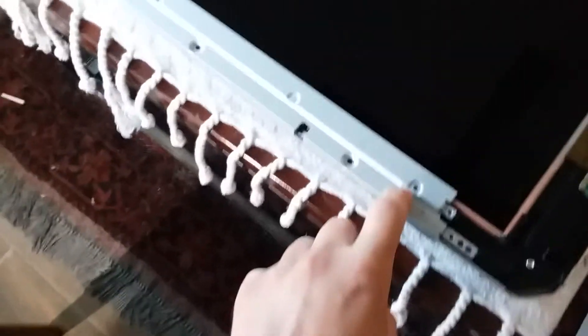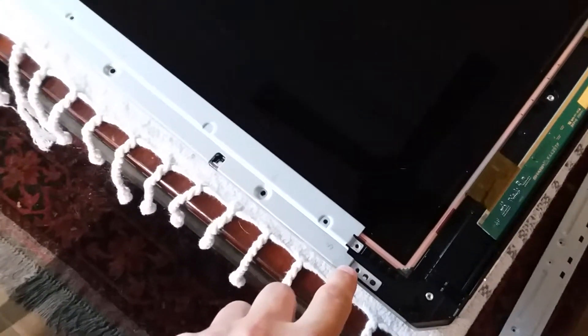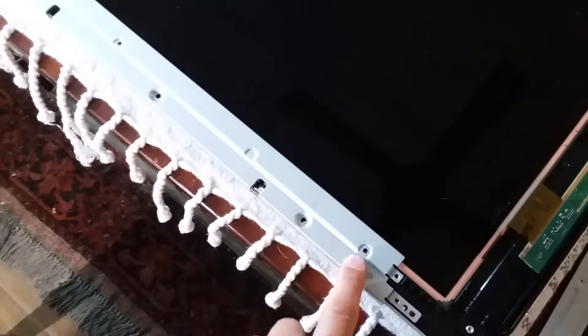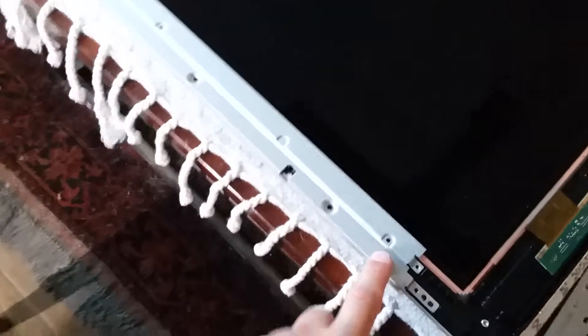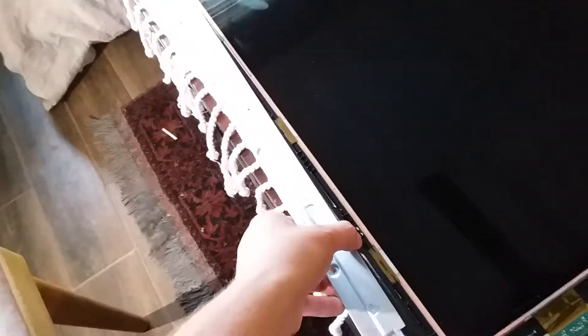Then you'll want to take all the screws out of these metal pieces. There are some shallow screws at each of the joints, longer screws with a little bit of Loctite on them, and these little black screws as well. Once you get those out, you can gently pick these bars off, which will expose the black trim all the way around.